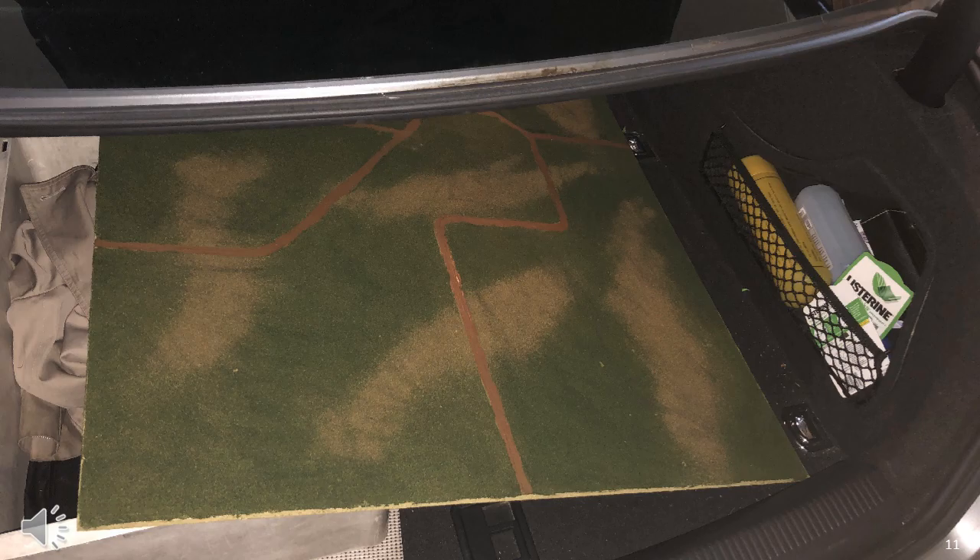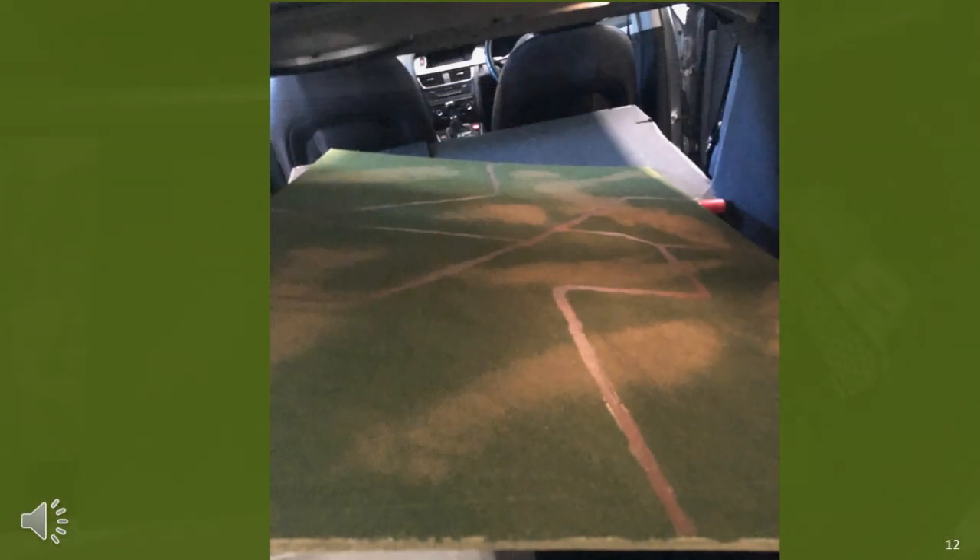As for transportation, while it's light, you do need a car with a boot which is large enough to fit the board. This fits easily in the boot of my rather old Audi. This shows the playing area fully in my boot with the rear seats down. In my case this means I can only carry a single passenger, which is not really an issue as I travel off to my wargaming club.